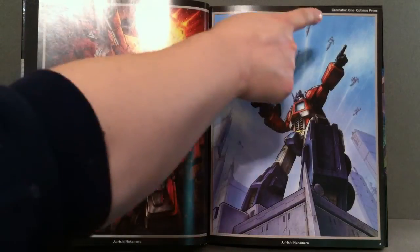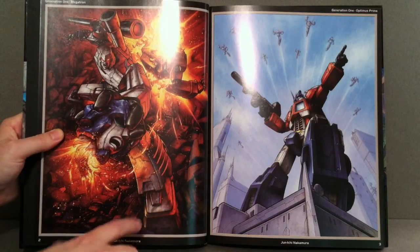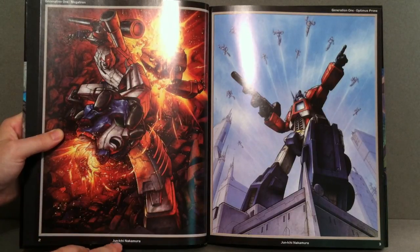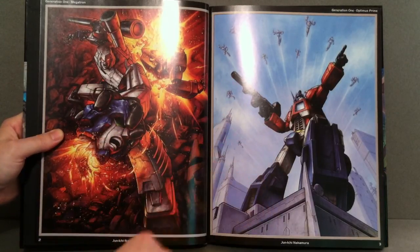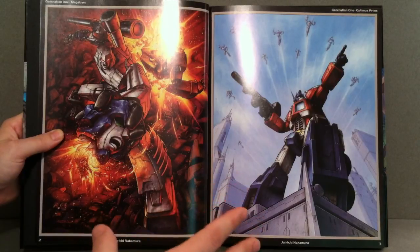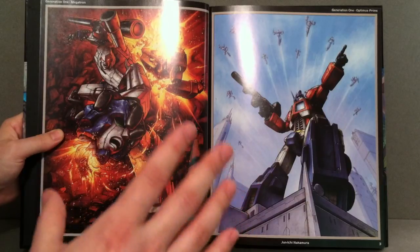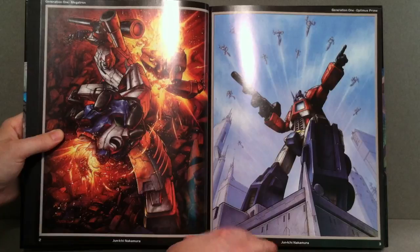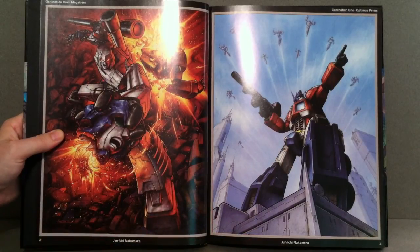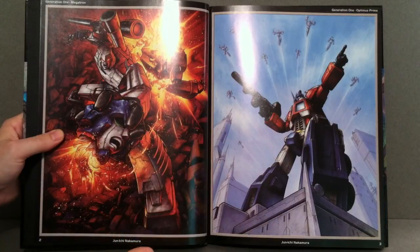It tells you right here at the top on each side — it's Generation 1 Megatron — and down here at the bottom it has the artist that actually did this. So if you ever see a picture you really love, like Optimus Prime, and you'd like to get that blown up so you can get it framed and hang it up, you know what to look for. You can take this into a printing shop and they can blow that up for you.